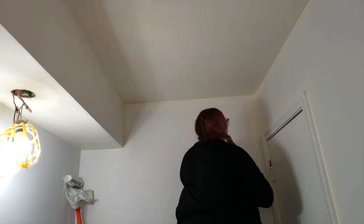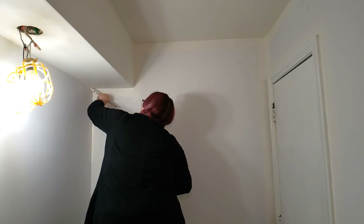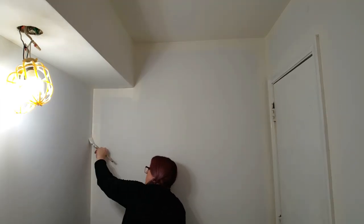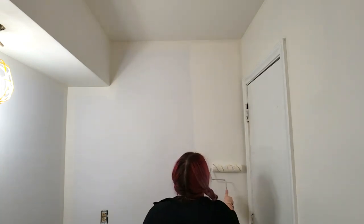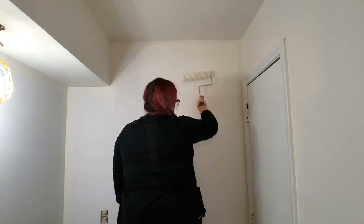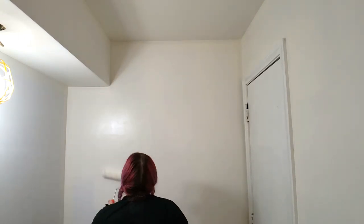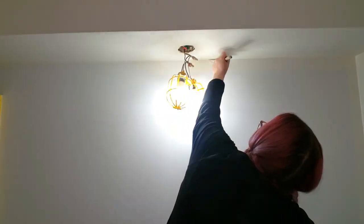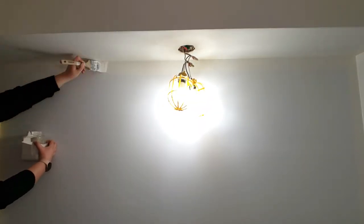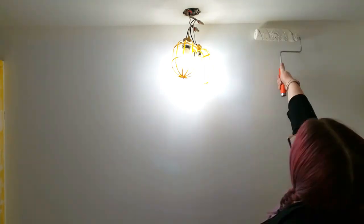I had always heard that you needed to use a higher gloss finish in bathrooms, but I've discovered that's no longer really the case — paints are better formulated now, giving you the option to use pretty much any finish you want. I went with Behr Marquee because it has an antimicrobial mildew resistant finish, it's stain resistant, and it's easily cleaned with soap and water. They suggest using an eggshell finish in bathrooms, but I went with the matte — it's non-reflective, better at hiding imperfections, and makes the wall appear smoother. Just make sure you look for a paint that has antimicrobial properties and is mildew resistant, and remember that paint quality does matter.